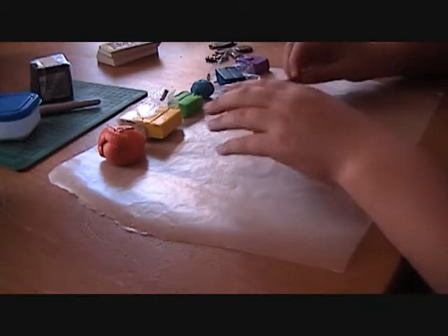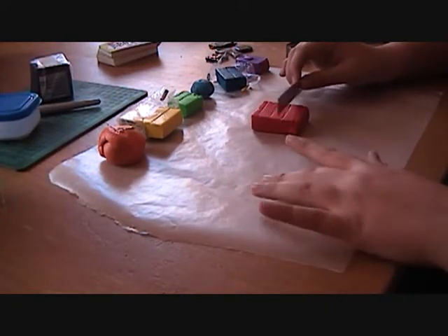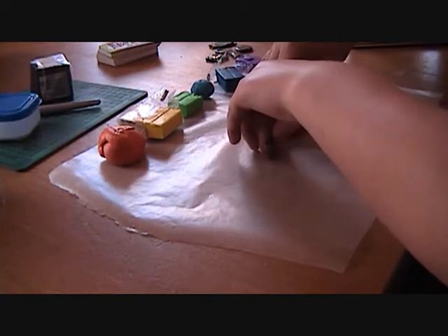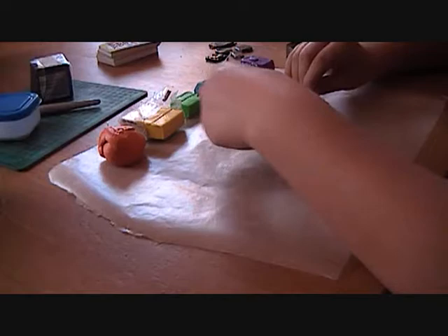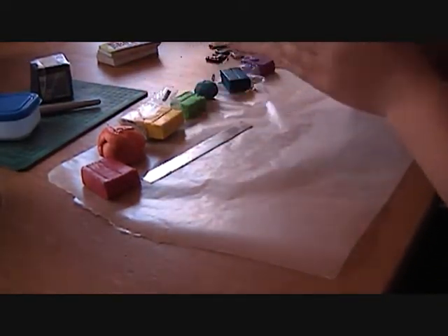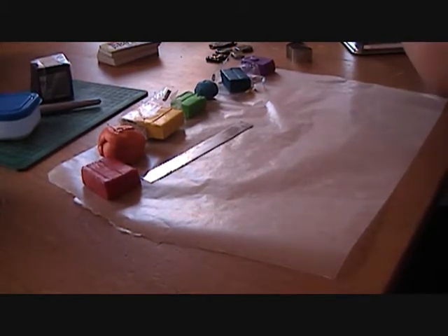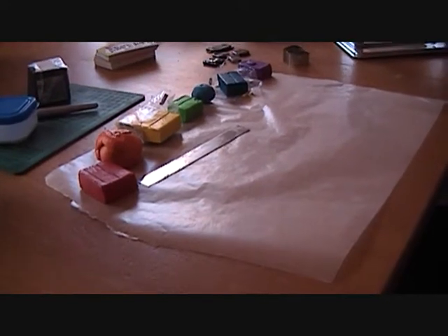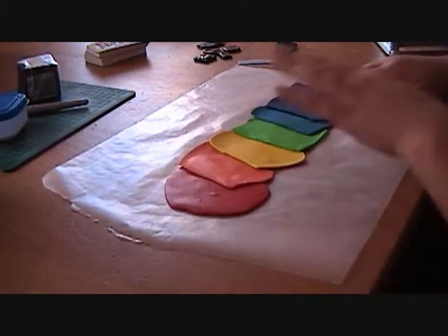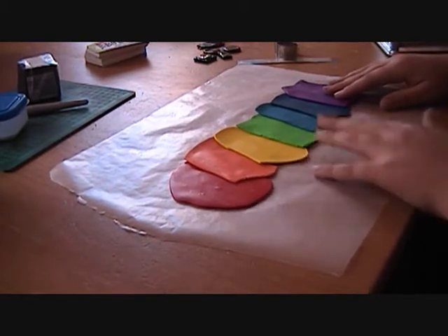I forgot to mention — I'm working on a wood table and clay sticks to wood, so I'm using wax paper. It's a really good surface to work on. Now you're just going to condition the clay — this is pretty much already conditioned. I'm going to roll it through the pasta machine off screen. I've rolled every single color out already; this is how much I used so far.